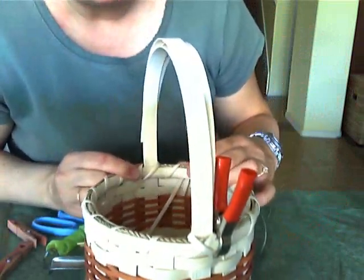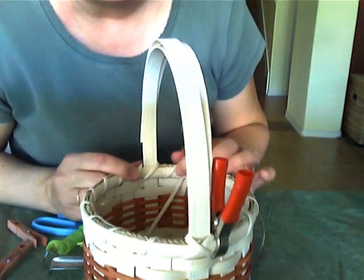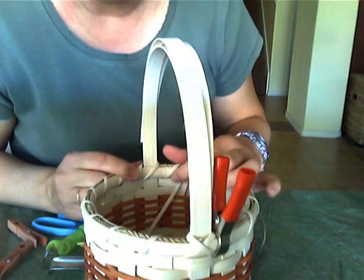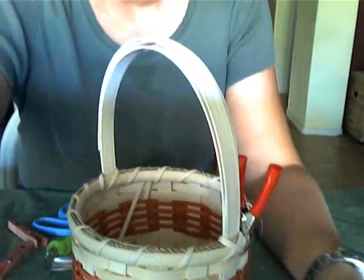Now that that's good and tight, I'm going to let it dry overnight, but then I'll cut those ends short and cut them flush with my top row of weaving. We are ready in the next video to decorate our handle — to wrap our handle. So I will see you tomorrow and we will get that done. Have a good day and visit my blog at www.basketmasterweavings.blogspot.com. Take care.